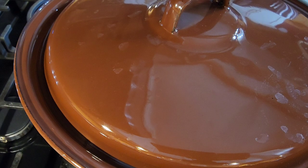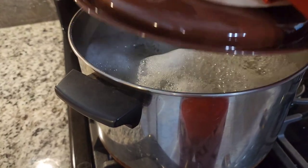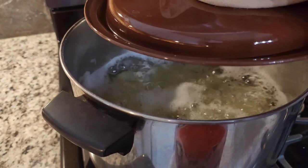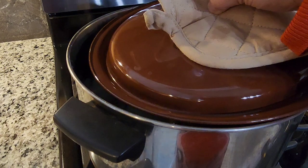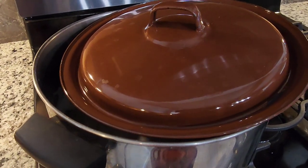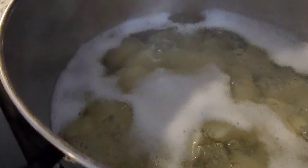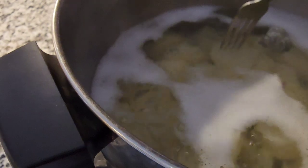Put the lid on and turn on the stove, let it boil. Once the potatoes are boiling, uncover them and let them boil until they're done and fork-tender. Check if the potatoes are done by poking them.